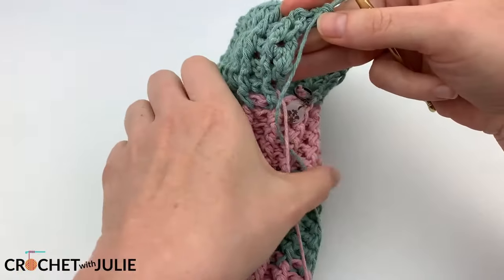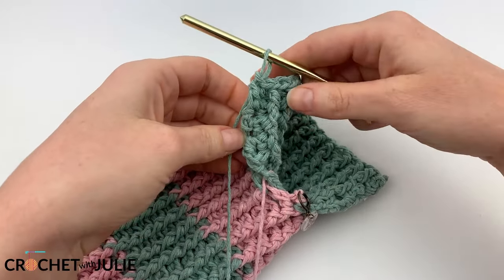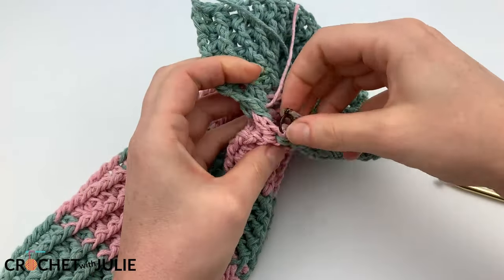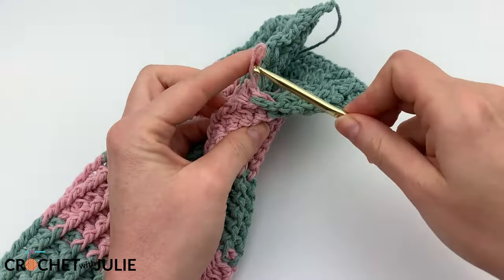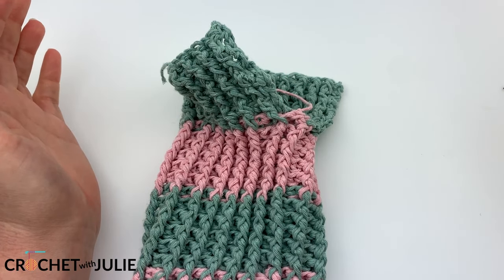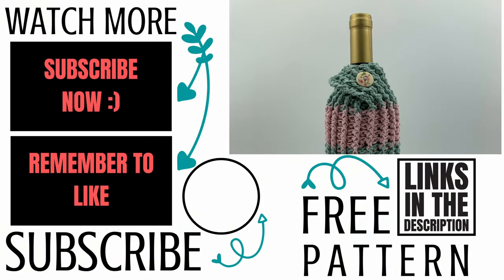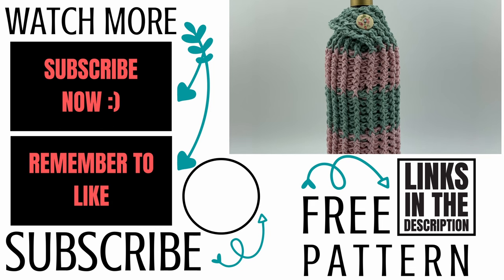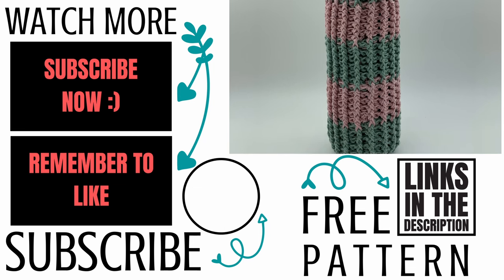Once you're done working your six rows, your pattern should look something like this. From here, we're just going to cut and tie off our yarn. I'm going to hide these two tails down the inside of my wine sleeve. Once you have your bottle in place, you can use that to see where you need to attach your button. After inserting your wine bottle, your crochet wine sweater should look something like this. Let me know in the comments below if you decided to make this and who you're making it for — I love to hear about that. Thank you so much for working with me, and I hope you have a wonderful, awesome day.